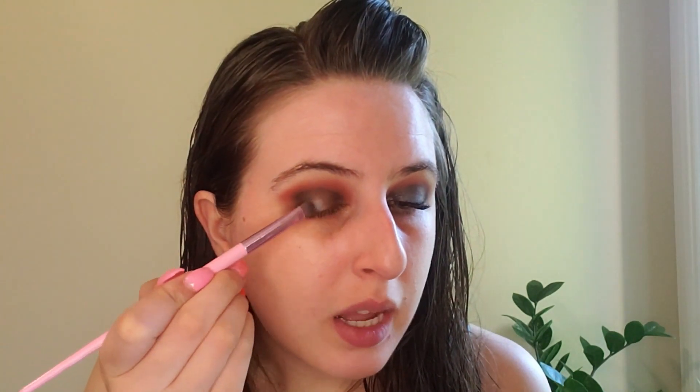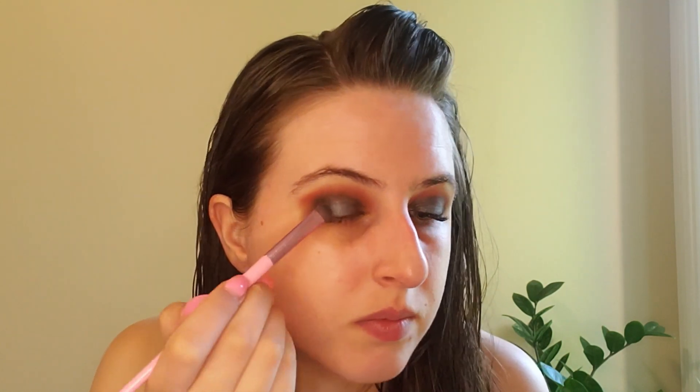For the shining shade of this eye look, we're going to use the shade Sapphire. I have a short-haired flat bristle brush — I'm going to pick up some of that product, tap off the excess, and apply it to the center of the eye. I did bring it a little bit over the black, because it's not going to cover the black, it'll just create a deeper tone on the outer edge.